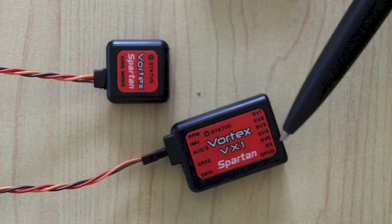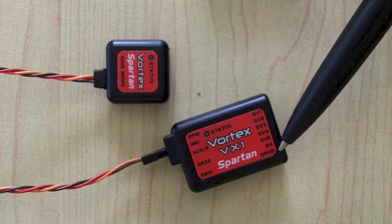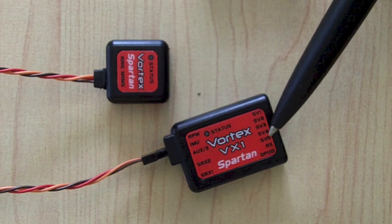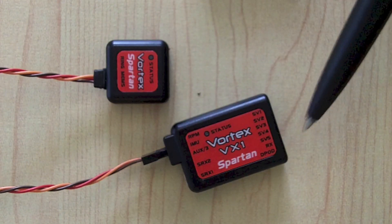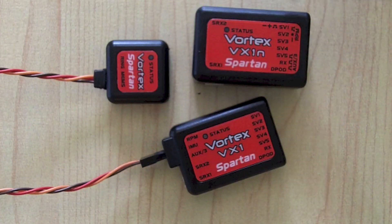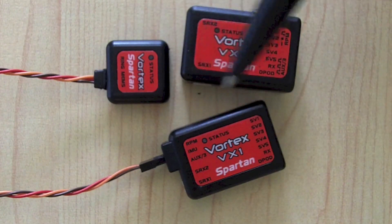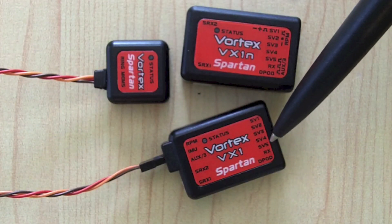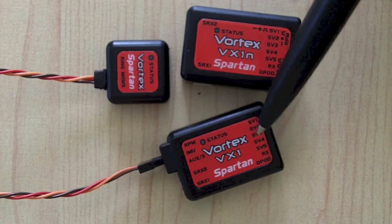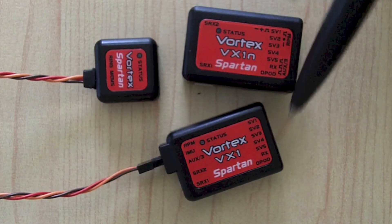If you're on Futaba or JR, that's where you plug in your S-Bus on RX. If you're on Futaba or JR, you would more than likely plug your throttle connection from the ESC into your receiver, which leaves a port open you can use for power. Your receiver would also be feeding power via the RX connection. If you want to use the built-in governor, you'll need to plug your throttle channel into the SV5 port. SV5 is always throttle.